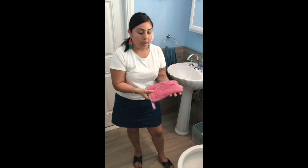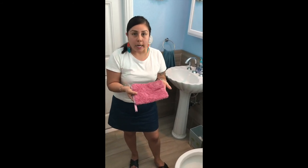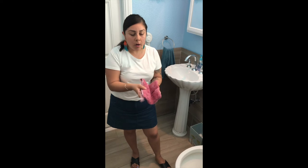All right, so I have my dirty bathroom scrub mitt here. To take care of it, all you have to do is put it under running water, rub it against itself, and then you can launder it.